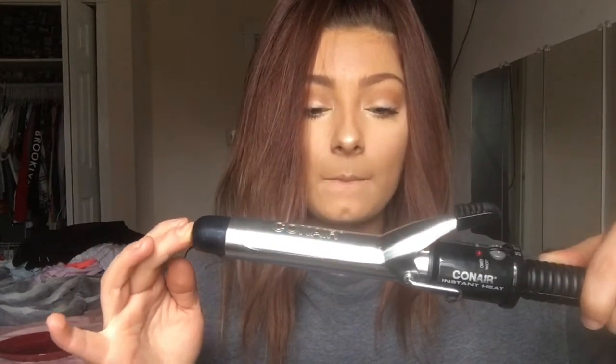This is just a one inch — it might be a half an inch, I honestly have no idea, I've had it forever. I'm going to say it's one inch. It's just a very basic curling iron, nothing special, nothing expensive. This does have a clamp, but I do not use the clamp — I just use it as if it was a wand.